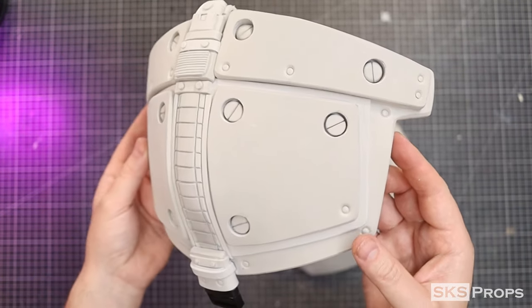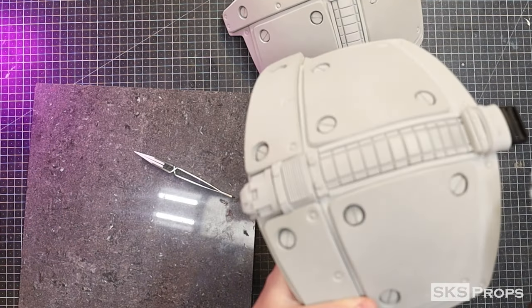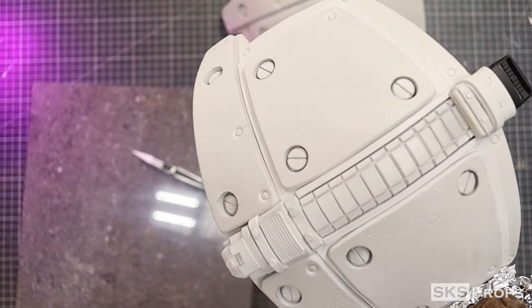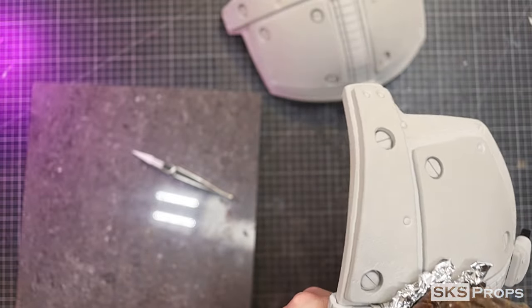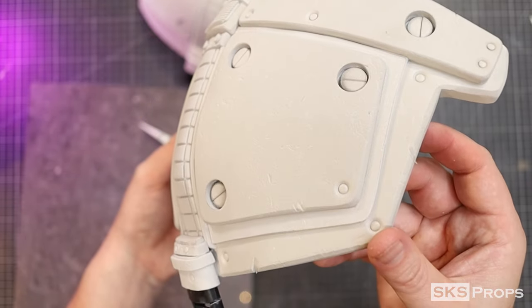Of course, I need to texture this to match the chest armor. So once again, I'm heating the foil — not the foam — and pressing that into the surface. I also took this opportunity to add a little bit of battle damage with my rotary tool.